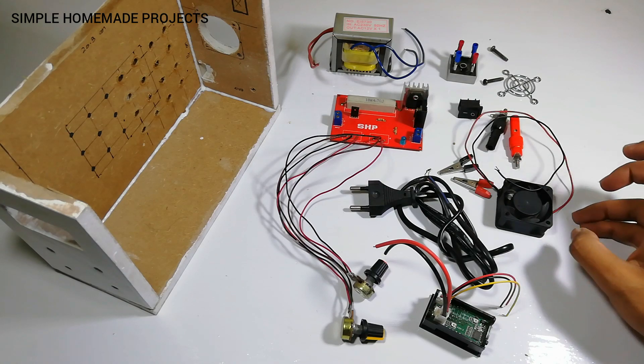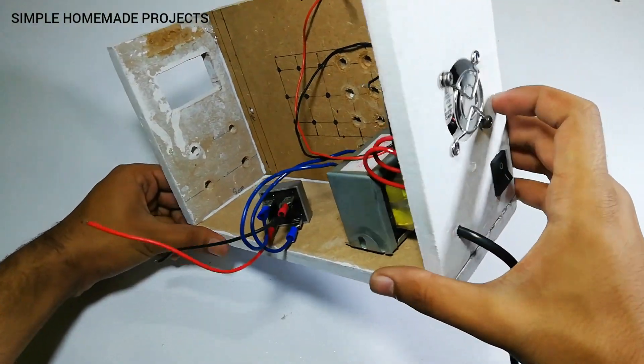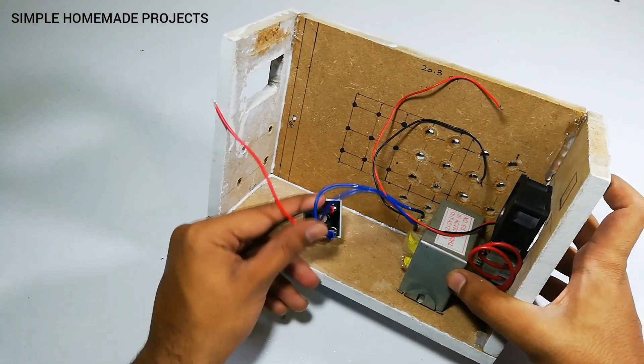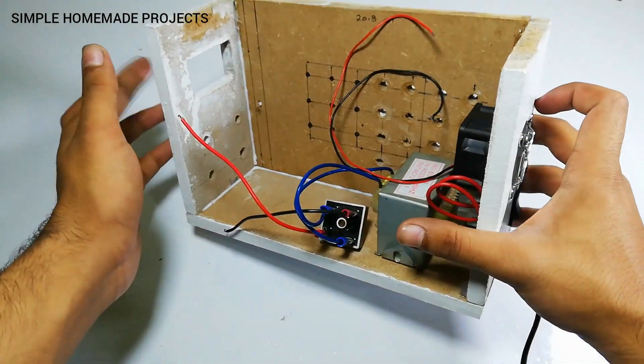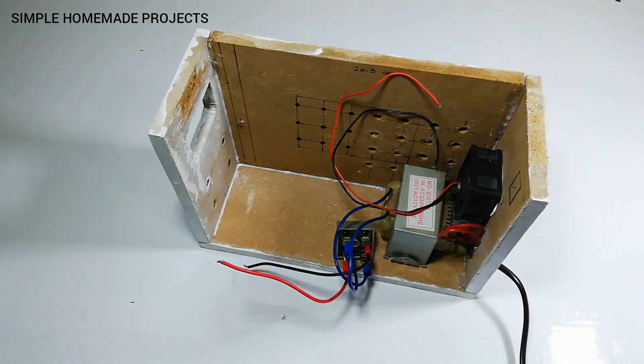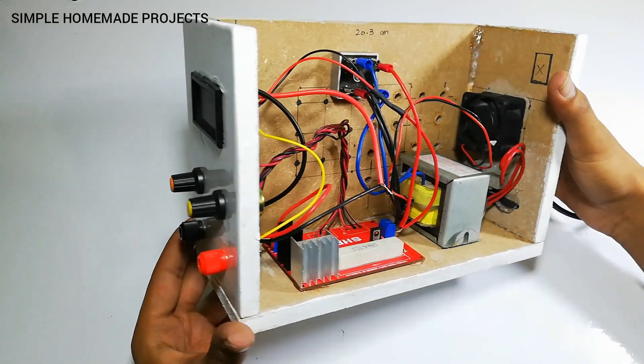You can find the connection diagram in the description below. Here you can see that I have attached the on/off switch, the cooling fan, transformer, and the bridge rectifier. Now I am going to install the ammeter, voltmeter, banana jacks, and the PCB of our voltage supply. Our power supply is now completed.